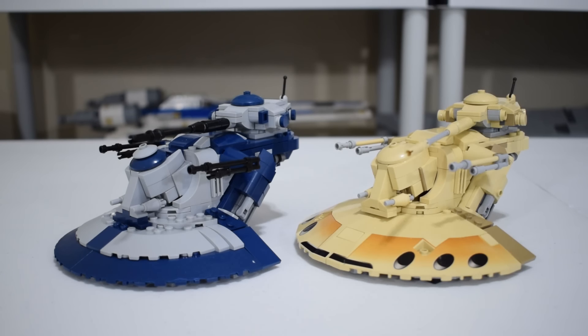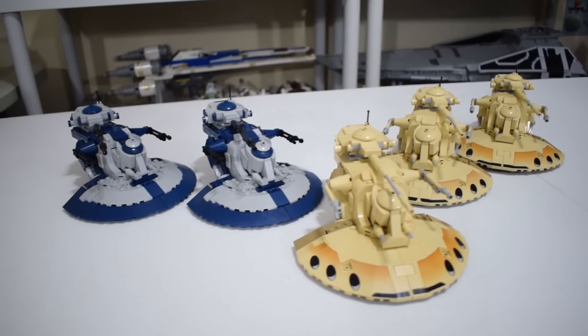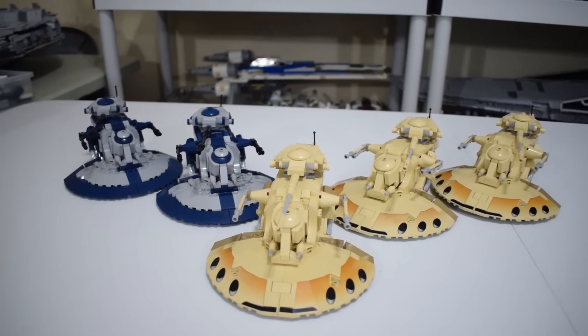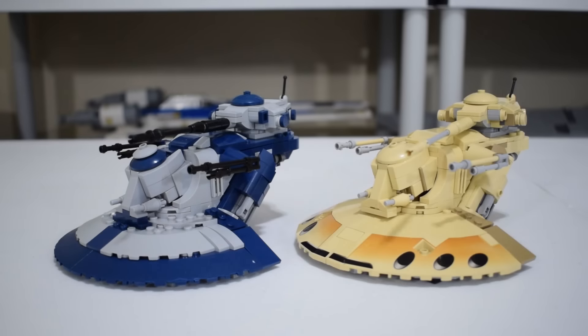This is Mr. Idler's AAT model and boy do I love this thing. I actually love this so much that I built five of them over the span of a couple weeks. Started with one, added two more tan ones, and then added both of the CIS color variations because I love this design so much.